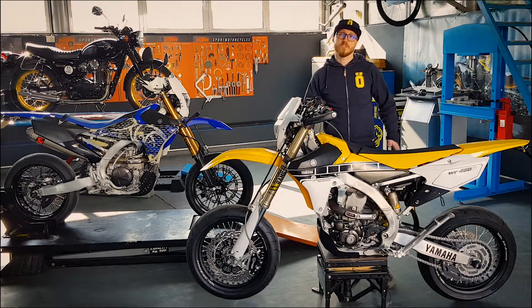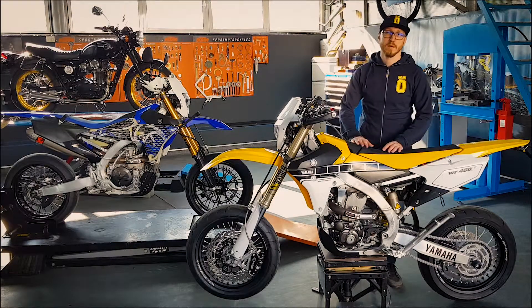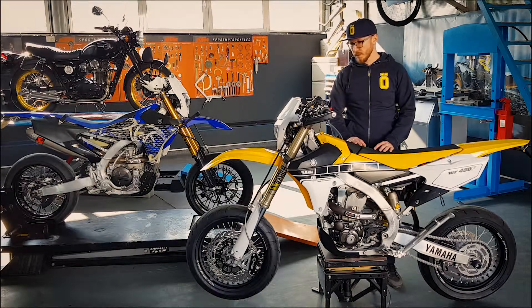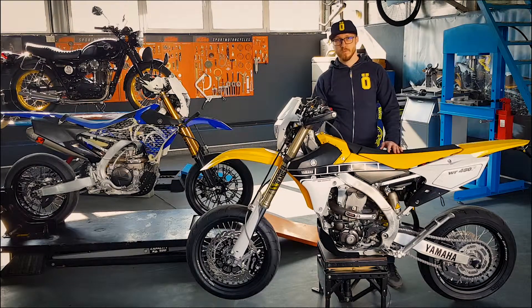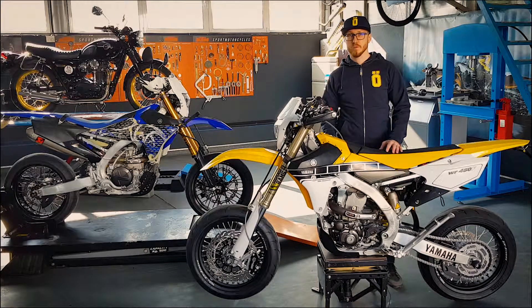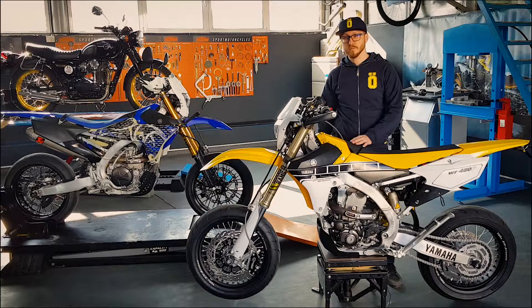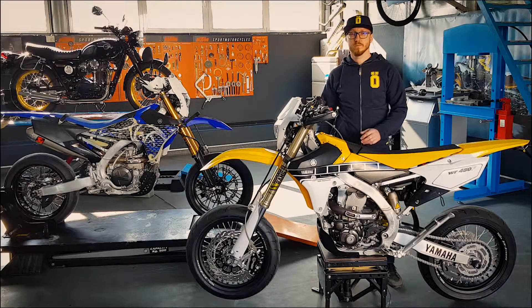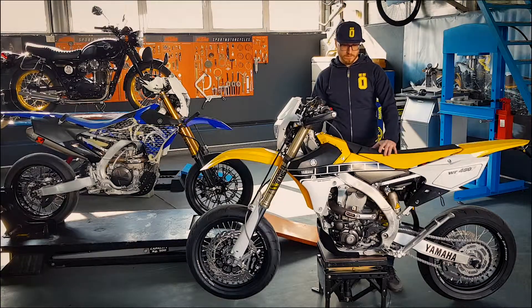Ce a înțeles lumea este că nu este suficient să arunci pe motocicletă niște roți supermoto și gata, ai creat un supermoto. I-am modificat, i-am făcut un revalving la suspensii, i-am modificat atât furca cât și amortizorul pentru a se comporta mult mai bine în condițiile de stradă sau circuit. Am întărit practic suspensia față și spate, făcând-o mult mai potrivită pentru frânările bruște și accelerația mult mai brutală din acest sport.